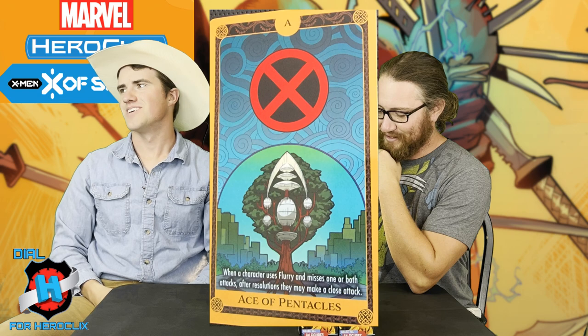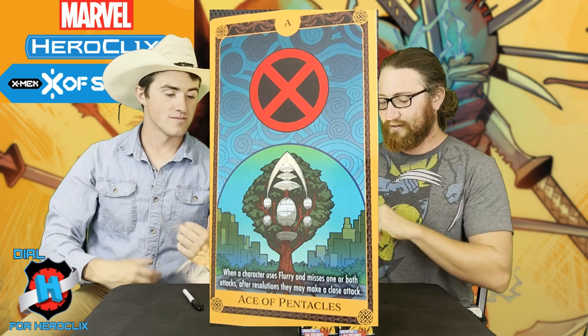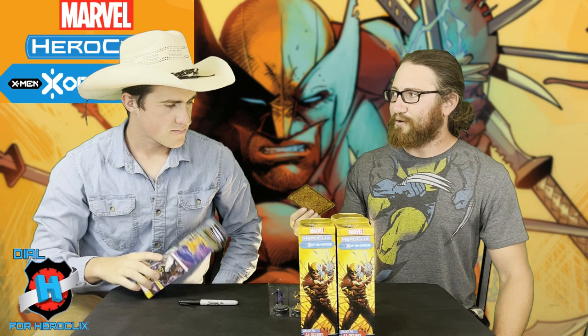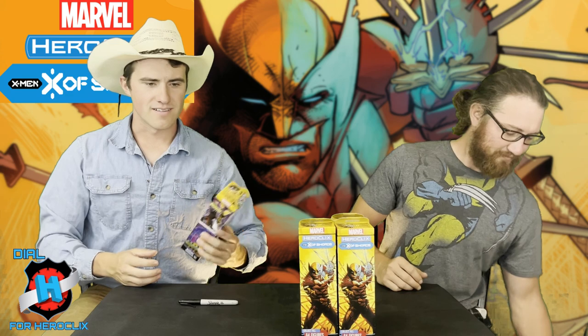So you essentially get three attacks if you miss one. If you whiff both, you get another one. Not for nothing, but with this card in play in silver, one single character with Flurry could call in a Troublemaker alert all on their lonesome. You'd have to miss one though.